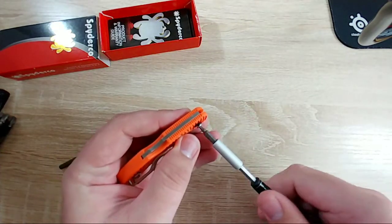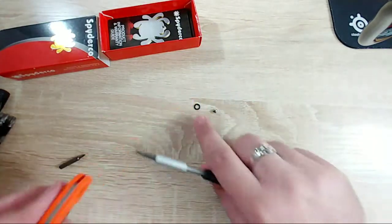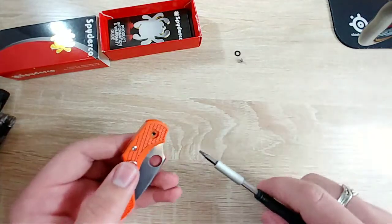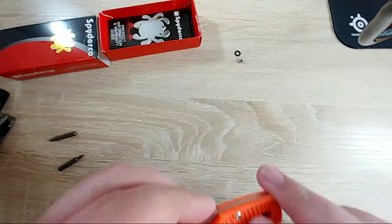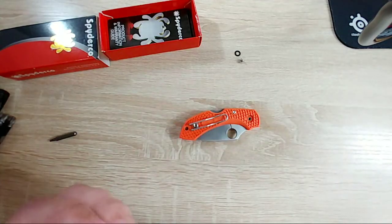Hopefully the rest of it goes that smoothly. Let's move those off to the side and try our very best not to lose them. We'll push that out in just a moment and switch over. These T6's are really, really shallow.